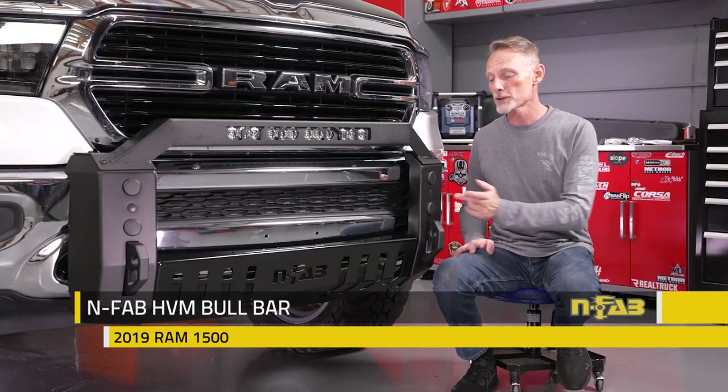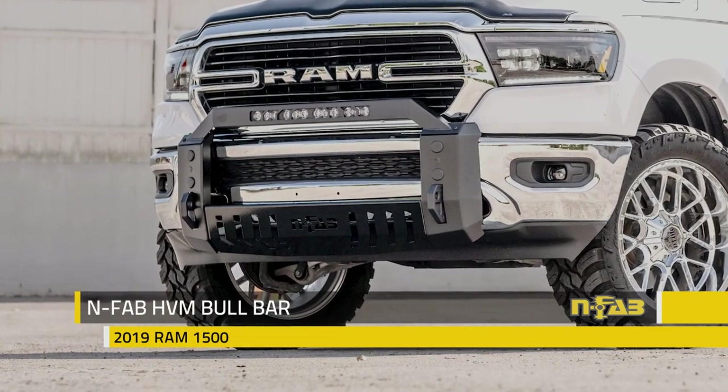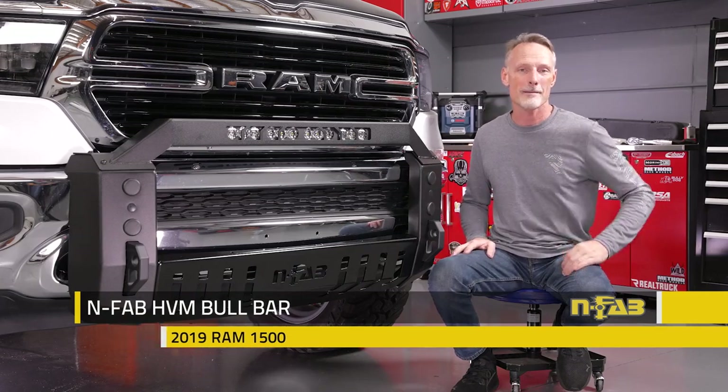Hey guys, Todd here. Today we're going to install the HVM Bull Bar from N-Fab on our 2019 and up 6-lug RAM 1500.